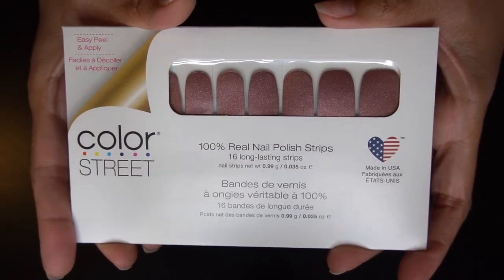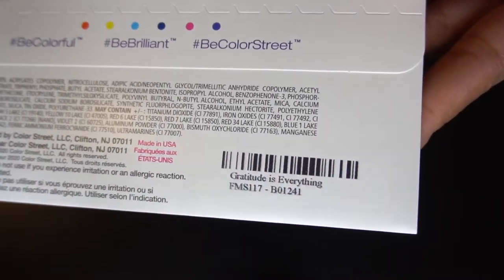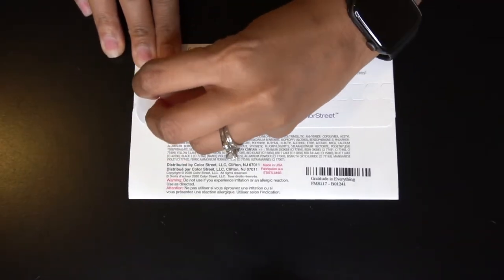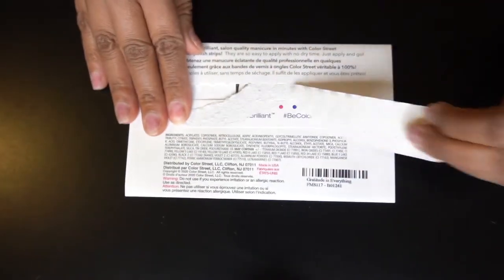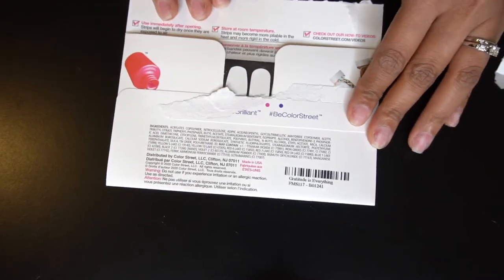Then we're going to apply this set from Color Street — this is called Gratitude is Everything. I love that name. I was looking for a pink tone since it is Breast Cancer Awareness Month; this is the closest I had in my collection. I ordered some others but I'm waiting to get them in the mail.